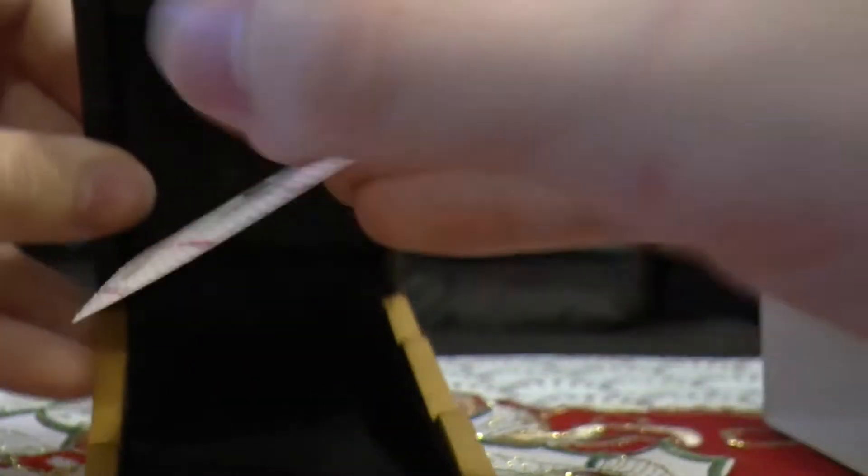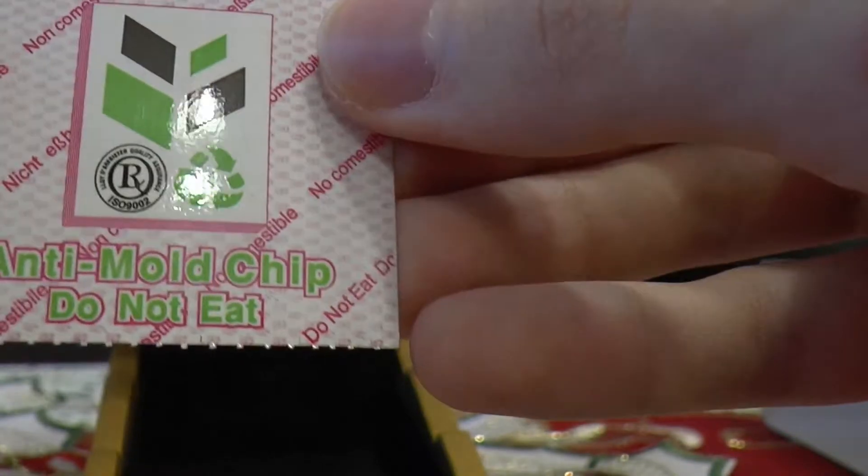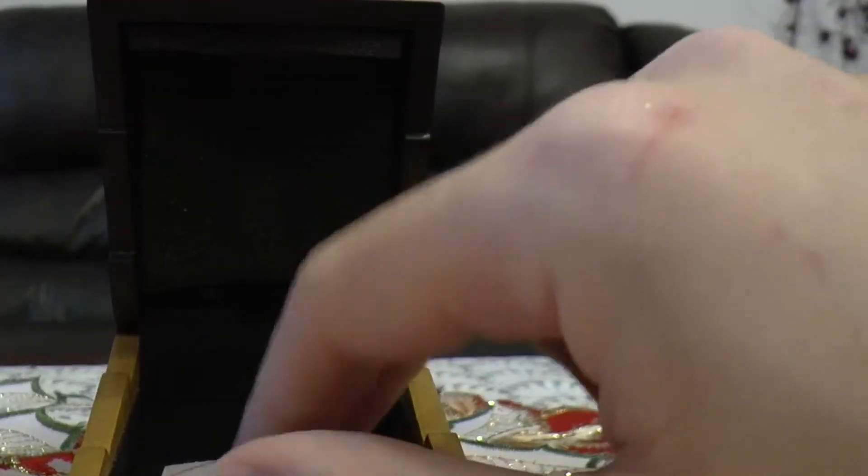I am now going to live forever. So, inside the box, there is... What is this? Anti-mold chip. Do not eat. Come on! I wanted to eat it. So stupid.